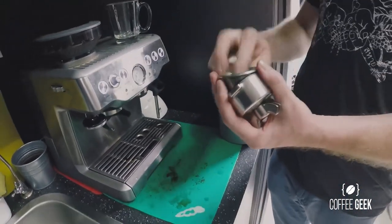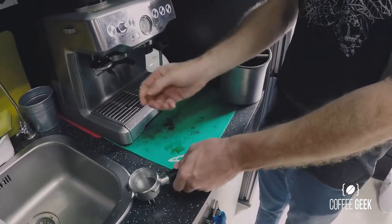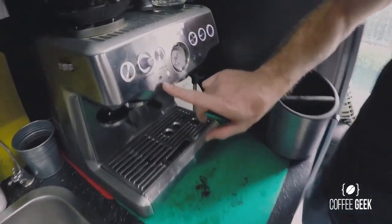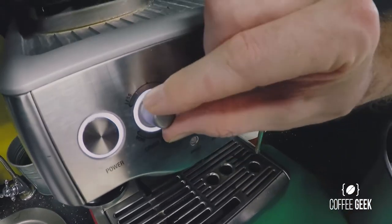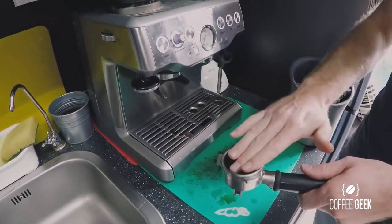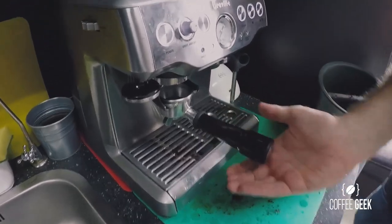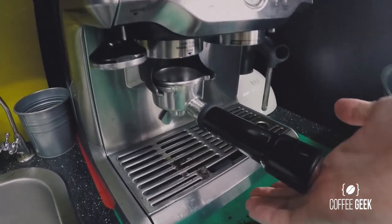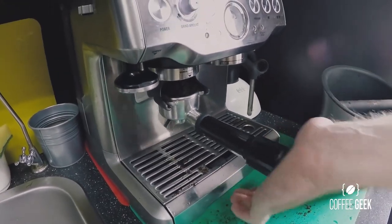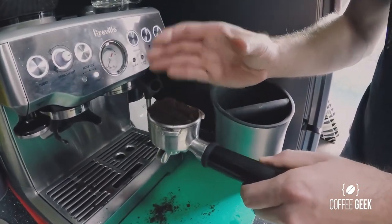I'm going to use the double basket today. You can choose either your single or your double filter size, and you can adjust your dosage amount by turning the knob to get the right amount you're looking for. Put the portafilter into the grinder section here where the grind will come through, give it a push, and you can push it again to stop it manually if it hasn't stopped at the dosage you're looking for.